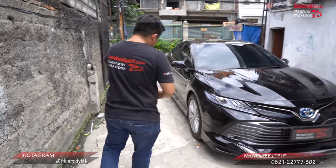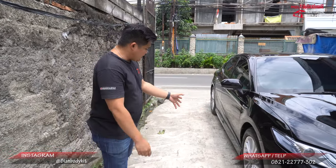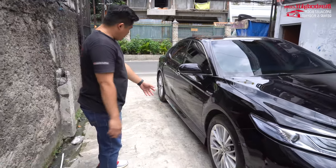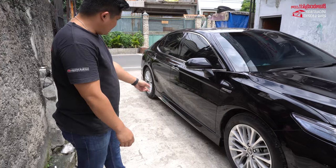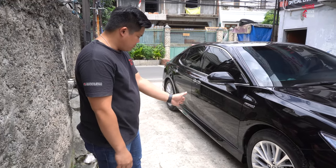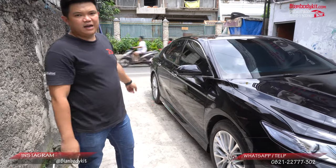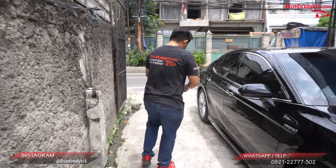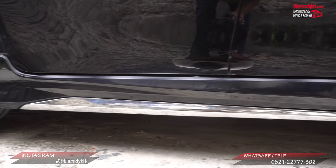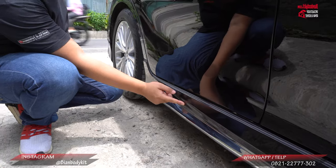Di bagian samping, kemarin kita juga pernah ngerjain untuk mobil Camry seperti ini. Untuk bagian samping ini, dia ada ornamen krom di bagian sampingnya. Serta untuk bagian skirt-nya cukup simple, karena dari sini dia lurus, tapi nanti di bagian belakang ada lekukan bagian naknya. Di bagian sini, dia ada lekukan-lekukannya, jadi menambahkan nilai profesionalnya.